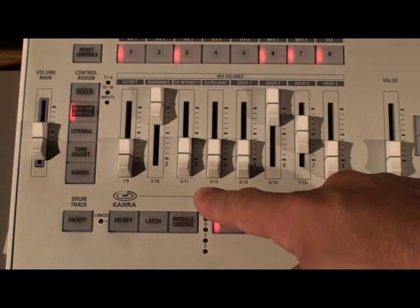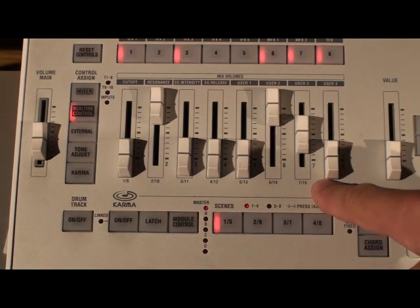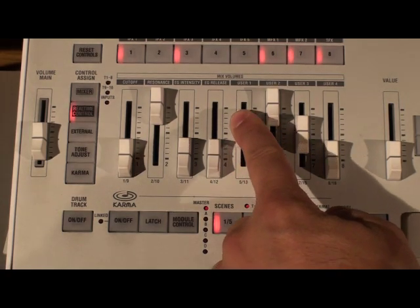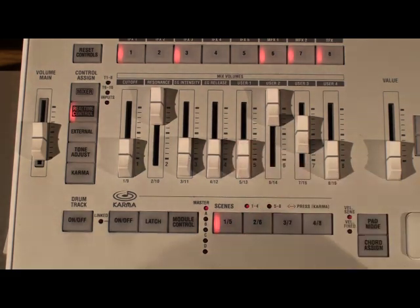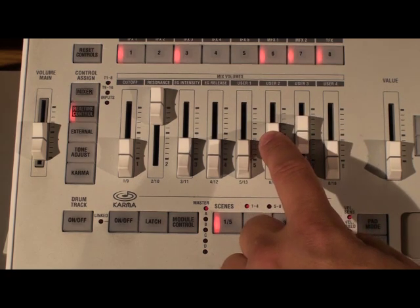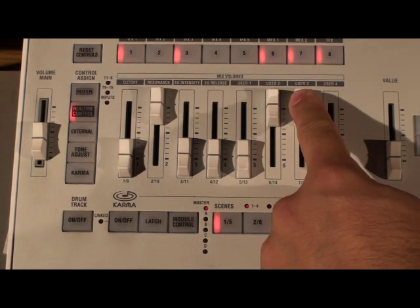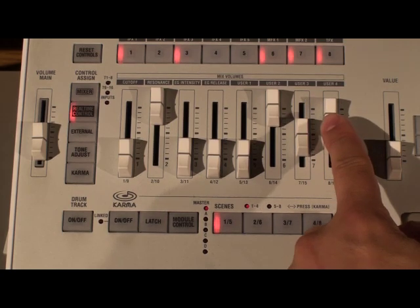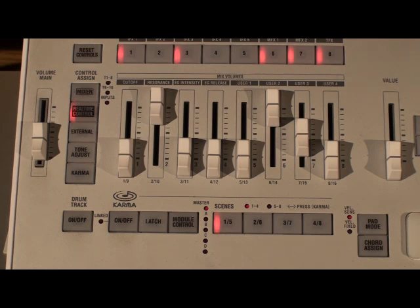The first four sliders are always going to be cutoff, resonance, envelope intensity, and release. The second four sliders will do different things for each program or combi that you select. For example, this one controls attack, this one controls decay, then chorus — with the middle being zero — and the last one is reverb. So you always have your ambience level right there, and you'll find that to be consistent on most of the sounds in the M3.